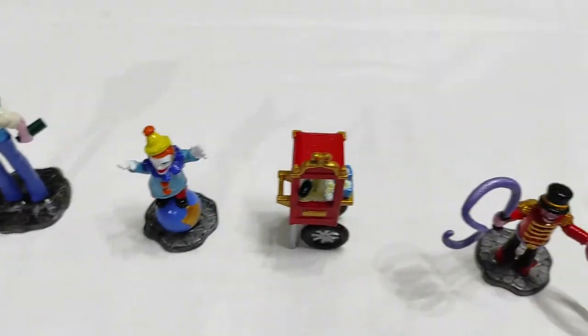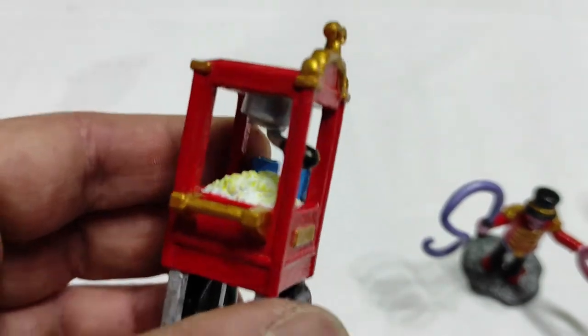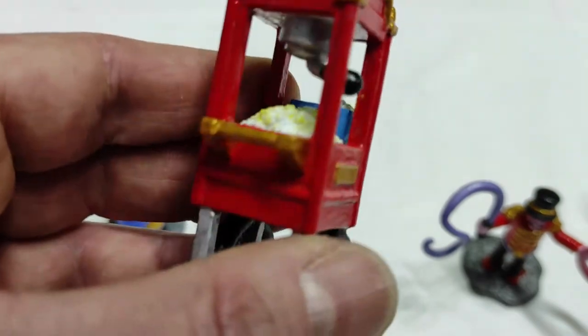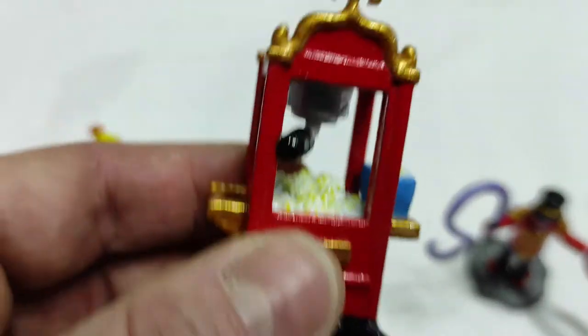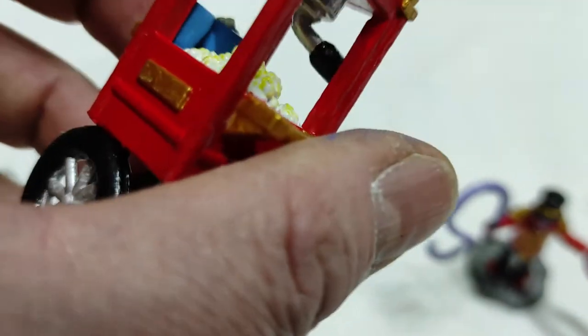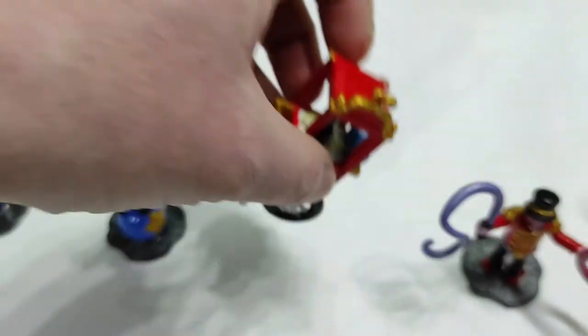Then the popcorn machine — I think it's too modern for a Victorian era Christmas village. I was inspired by what I've always seen in Disneyland Paris. I've been there 18 times in my life, so I love Disneyland Paris. Yes, I'm a little child inside.